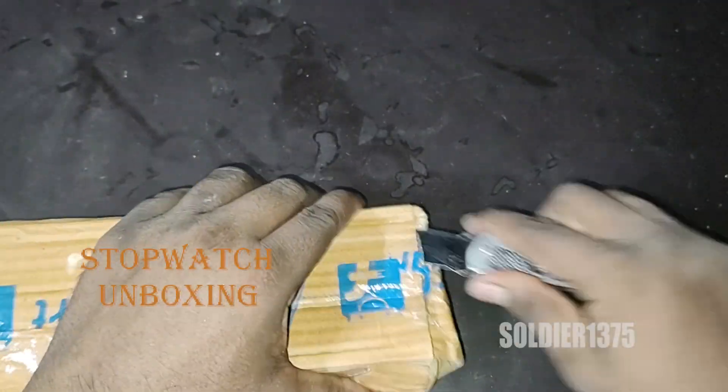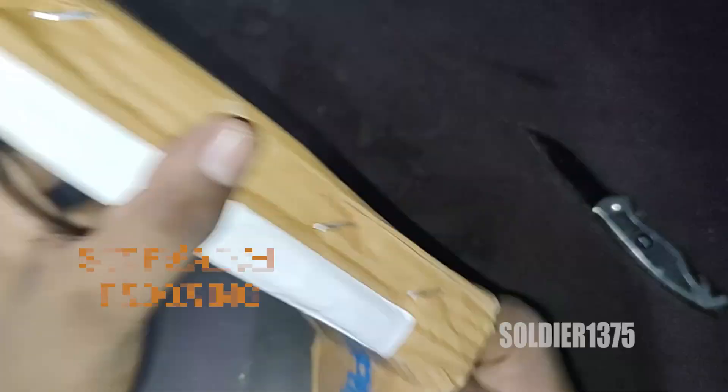Hey guys, now I will show you an unboxing video. This is a stopwatch.